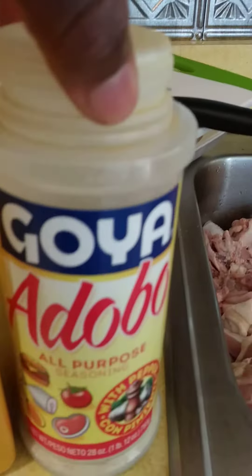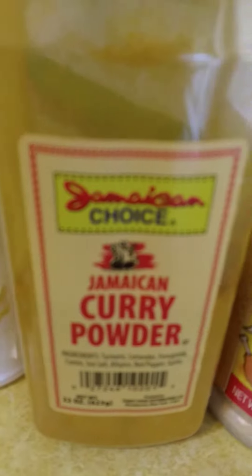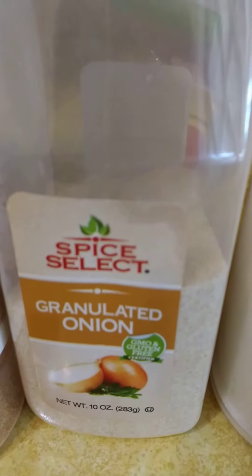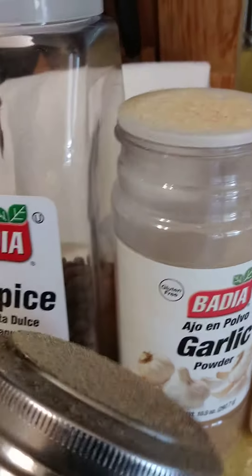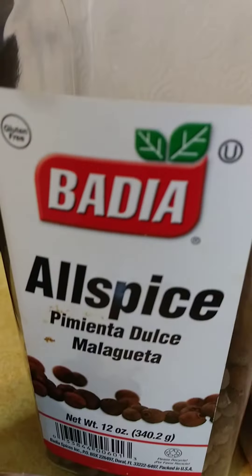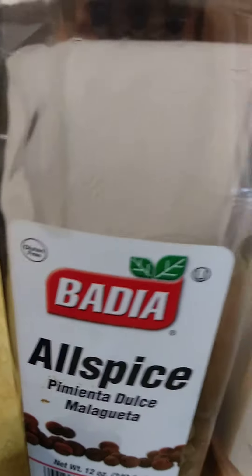I have adobo all-purpose, Jamaican curry powder, seasoning salt, granulated onion — aka onion powder — garlic powder, black pepper, and pimento seed. You guys over here call it allspice.